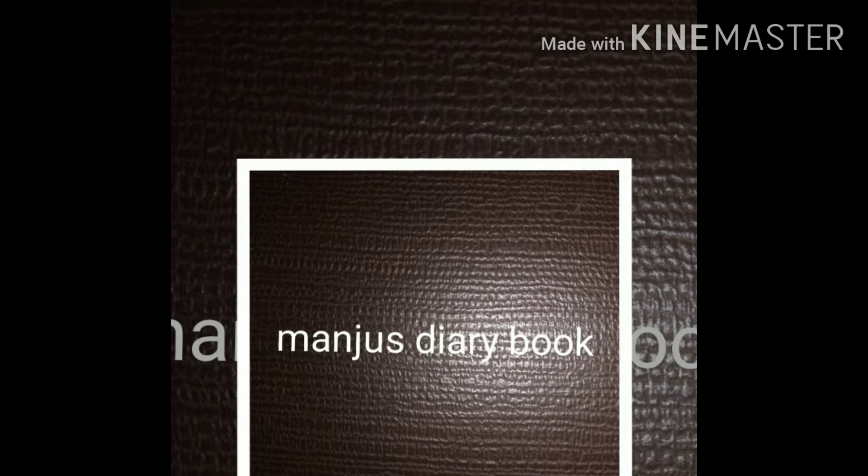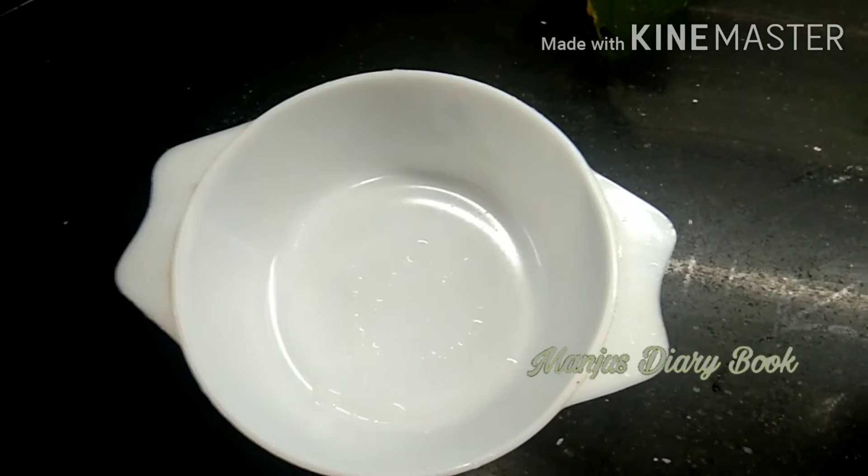Hello, everyone. Welcome to Dairy Book. This is a butter biscuit.